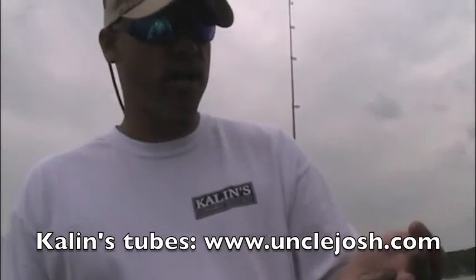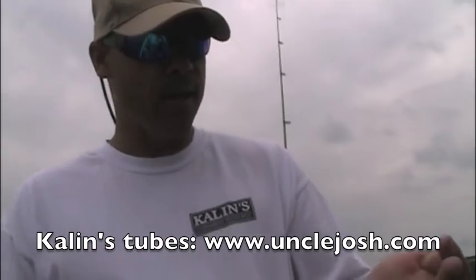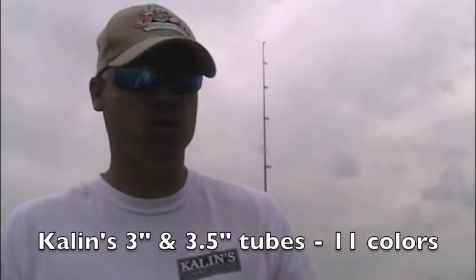What I do typically is get out here on this offshore structure and I'm dragging tubes around rock and around sand primarily. In 10 feet of water and less, you can get away with a quarter ounce as long as the wind's not blowing really hard — a quarter ounce jig stuffed inside there. I'll even step up all the way to a three-quarter ounce if it's a real strong wind and I'm out fishing 20-plus feet of water.